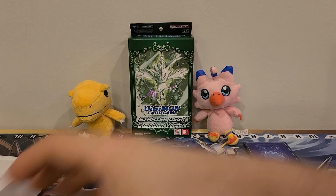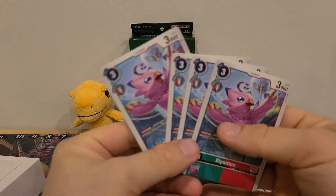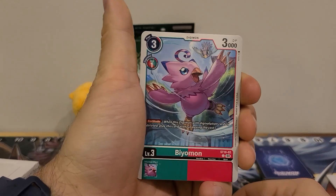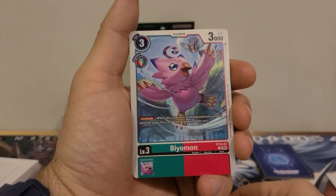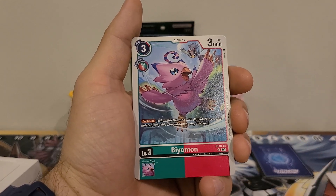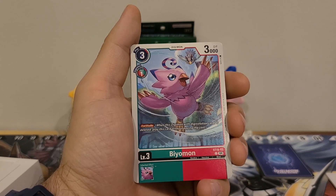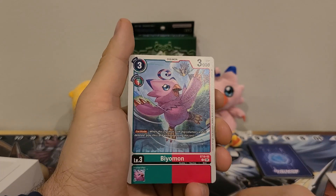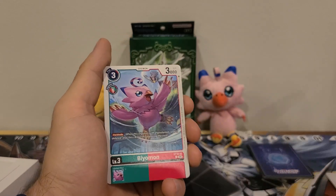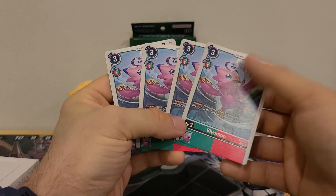Next up we are looking at Rookies. Starting off, we have four copies of Biomon — look at that, I didn't even know that she was in here. She has a three play cost, one Digivolution cost, 3000 DP. Has the Fortitude ability, no Inherited ability. Fortitude is: when the Digimon with Digivolution cards is deleted, play this card without paying the cost. This is great for a Rookie, because with an egg underneath it, if it gets destroyed, you're just removing the egg. We get four copies in there.